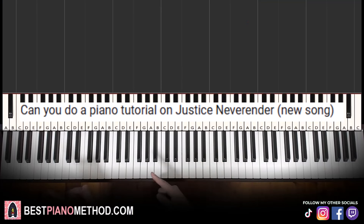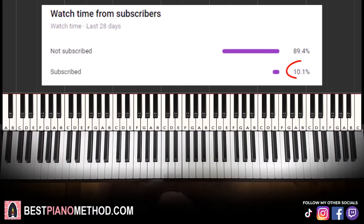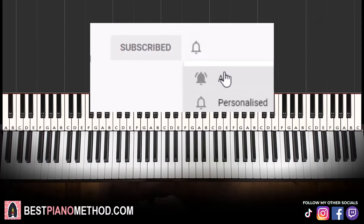This video has been suggested from a comment, so remember to like and comment on my video so that your song suggestion may become the next piano lesson. Only about 10% of you who watch my lessons are subscribed, so if you enjoyed or learned something from this video, please consider subscribing. It's free and you can always undo it later.